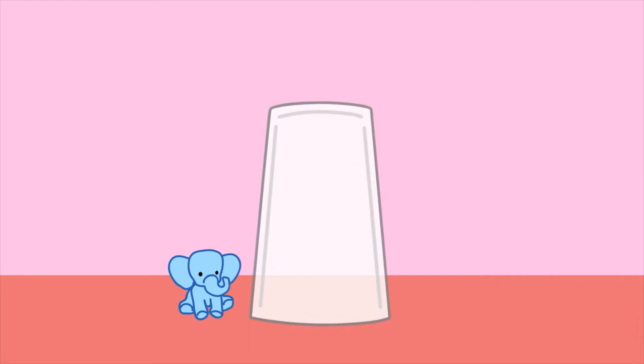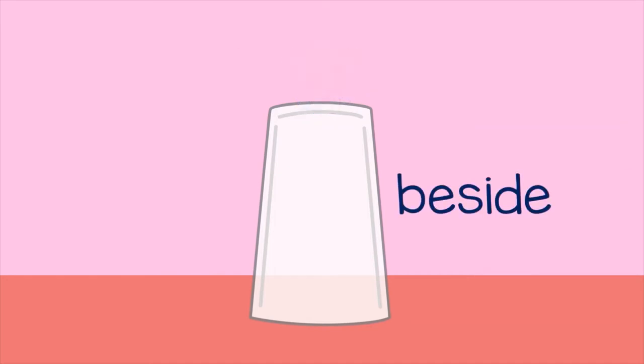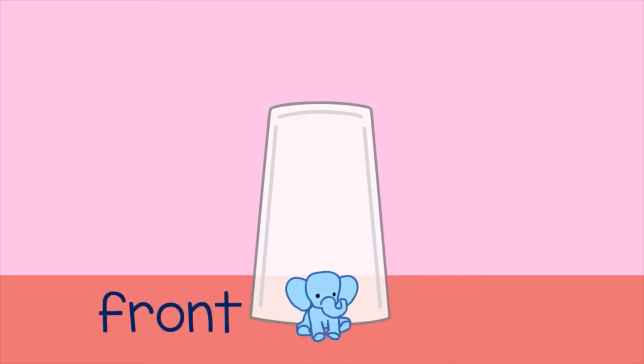With only a glass and a small toy, you can help a child learn about position words. You can ask the child to put the toy in different positions. For example, you could say 'put the elephant on the glass,' or 'put the elephant beside the glass,' or 'put the elephant in front of the glass.'